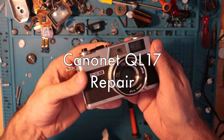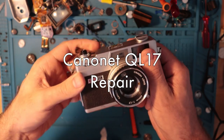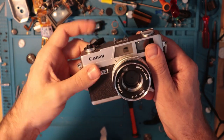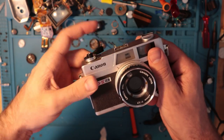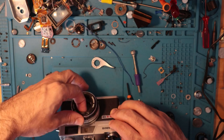I'll be working on this Canonette. This is the one I got recently and it has an advance issue where it just doesn't do anything.